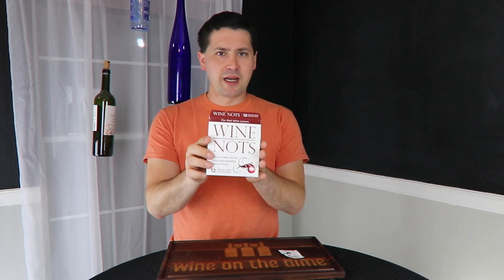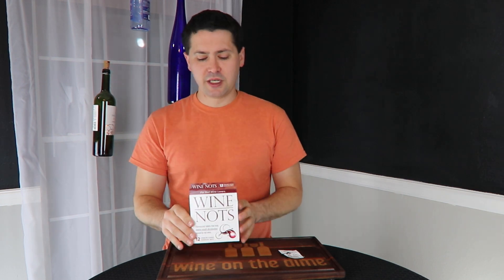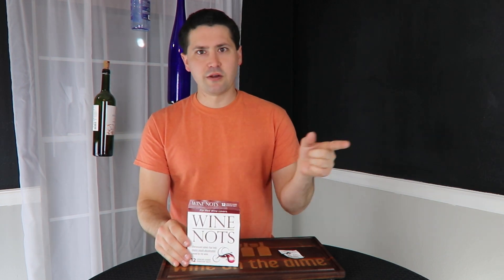This is Stuart with Wine on the Dime. If you liked today's video, please like, subscribe, and comment — have you tried the Wine Knots fresh-breath and discoloration candies? I'd be interested to know. Leave a comment below and I'll see you guys again soon with another episode of Wine on the Dime.